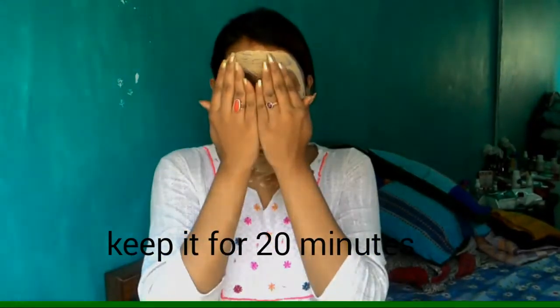And then I will wash it and show the glow on my face. You can see instantly this pack gives a very good glow and it reduces blemishes. So this face pack is a great problem solution. After washing, don't forget to moisturize, and you can see how much glow my face has — I am glad about this face pack.